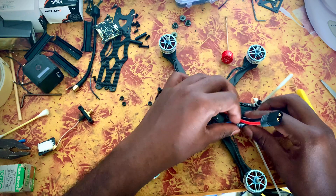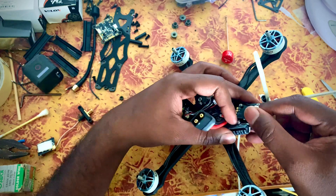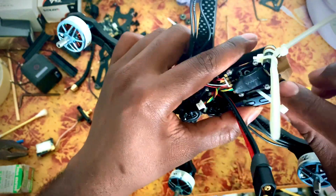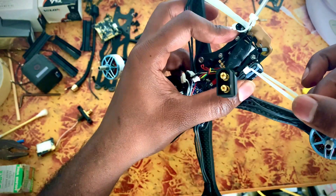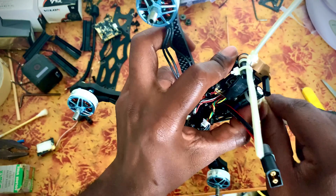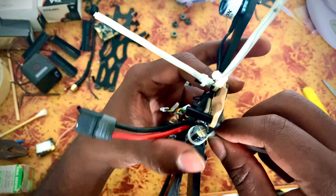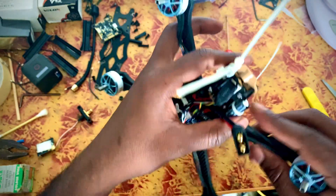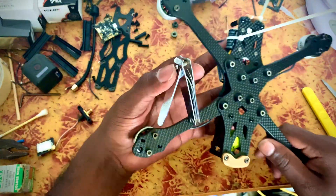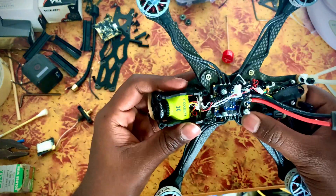Peel off the tape. If you want to use the regulator board, I'll put it in the side and into position. Then we'll tighten the zip tie. Now let's modify the capacitor.